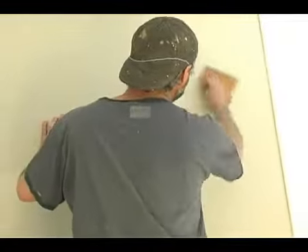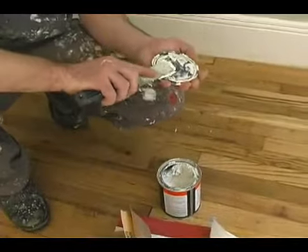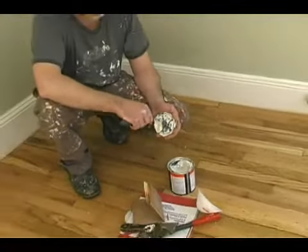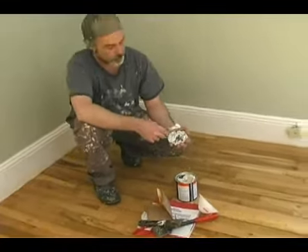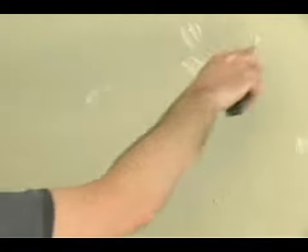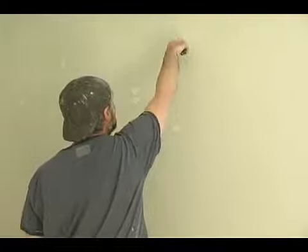Now we're going to go ahead and patch those holes. We're going to use a different patching material than we used on the ceiling — that was a joint compound. This stuff is a little bit heavier duty, and the nice thing about it is it sets up and dries within a couple hours so we don't have to wait all night. Anywhere you see a hole, just go over it real smoothly. Don't worry if it's a little chunky because you're going to sand it after it's dry.